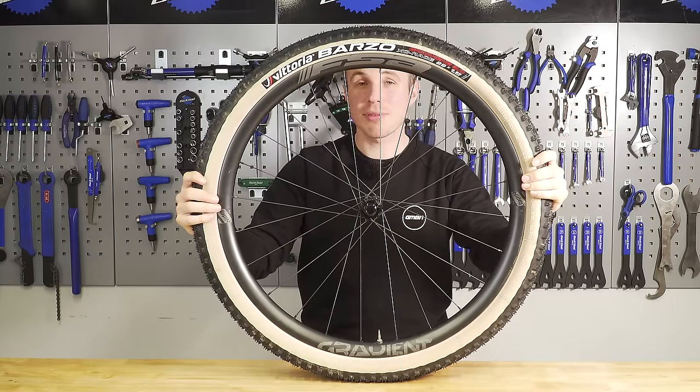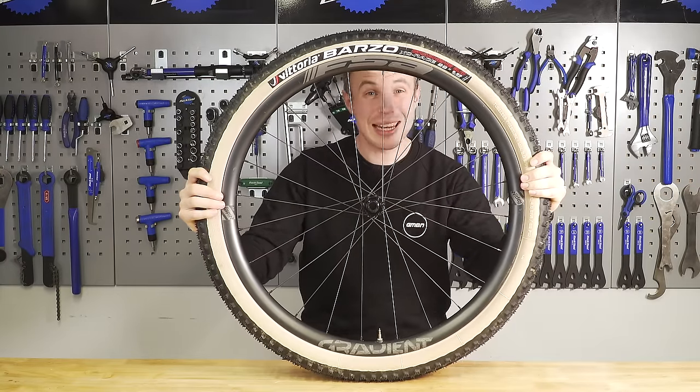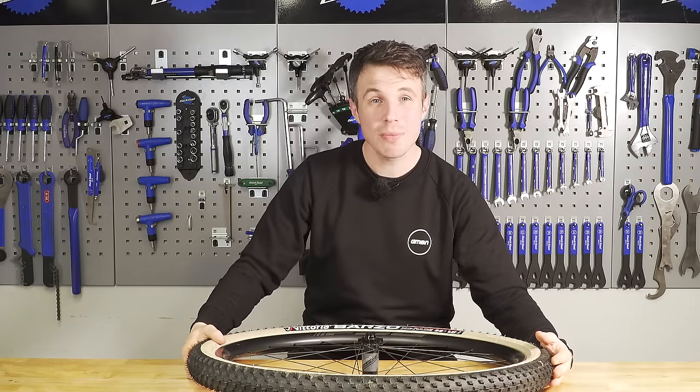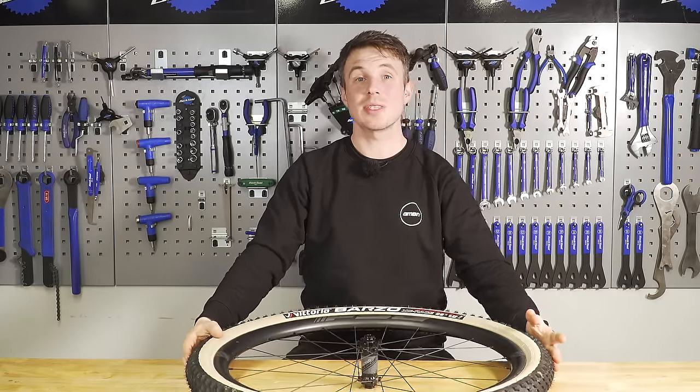Bike-specific pulleys and presses are absolutely lovely to use, but in solidarity with our home mechanics, I'm not going to be using them today.